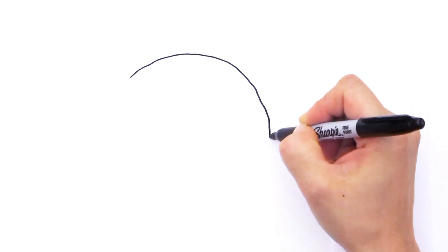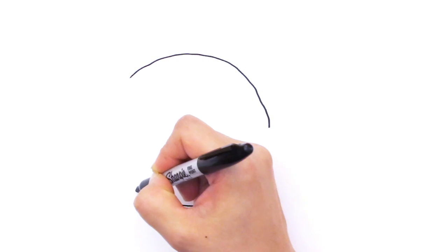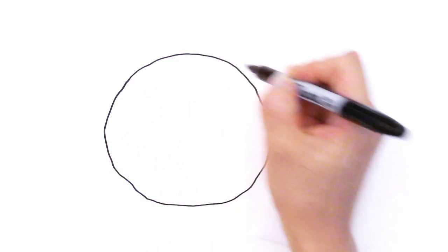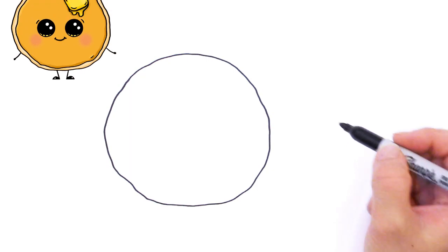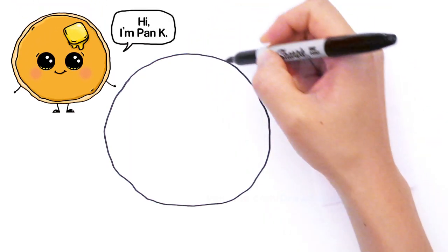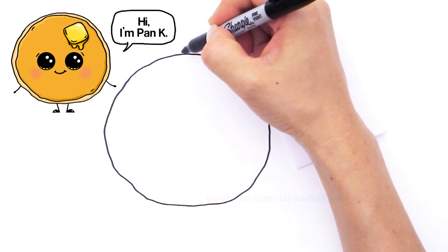Wobble a little bit — this is perfect if you're not good at drawing circles. Go all the way around and now let's go in and just kind of follow it a little bit. It doesn't have to be perfect because when you make pancakes there's kind of like a little edge right here that's not as brown.